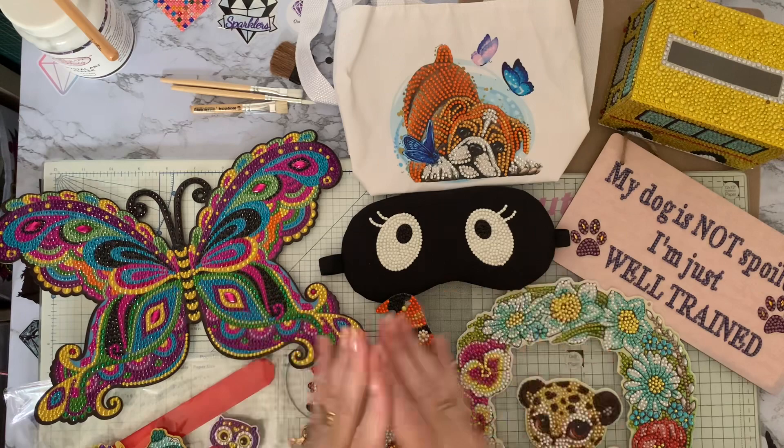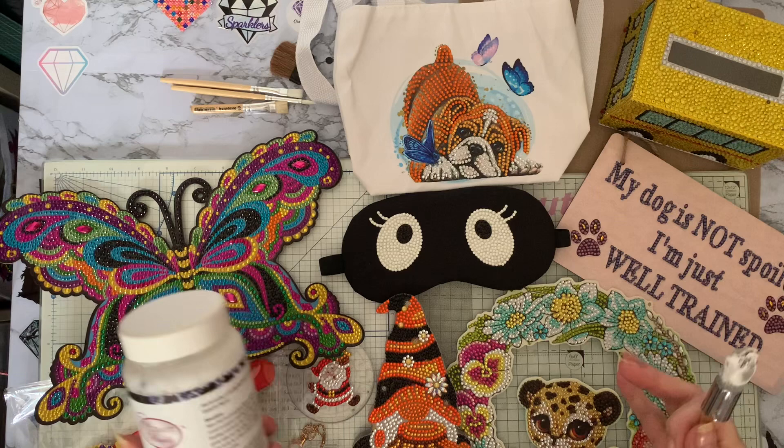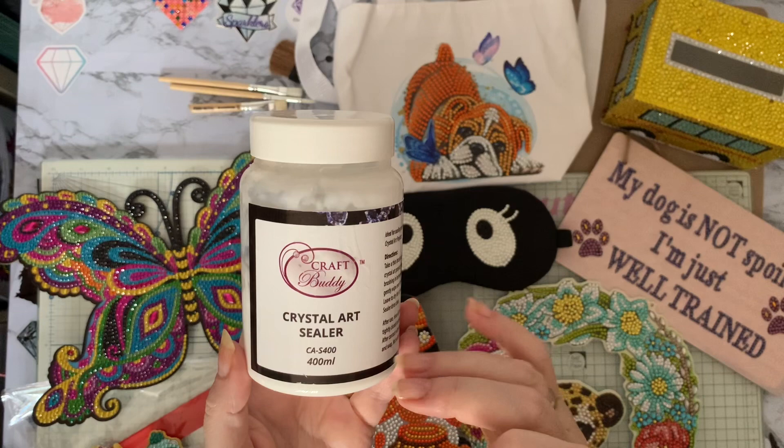Hi everyone, Niss here. I'm going to do some sealing today — I did promise in a previous video that I was going to seal some of my items to make them more practical. At the moment the drills move about quite a bit, particularly when it's hot. I've got my Crystal Art sealer from Craft Buddy — this is the one I use all the time, the 400ml.